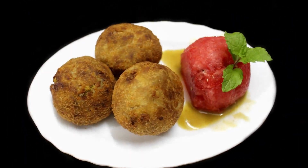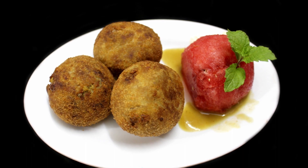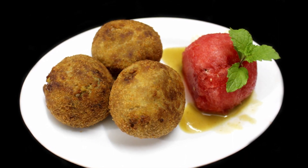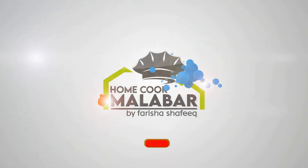Hi friends! Assalamualaikum! I am going to show you the Beast Balls — we are ready to show you the Beast Balls. Anyway, welcome back to HomeCooked.